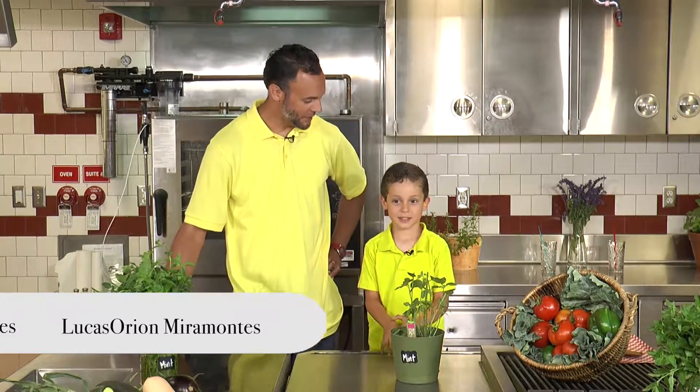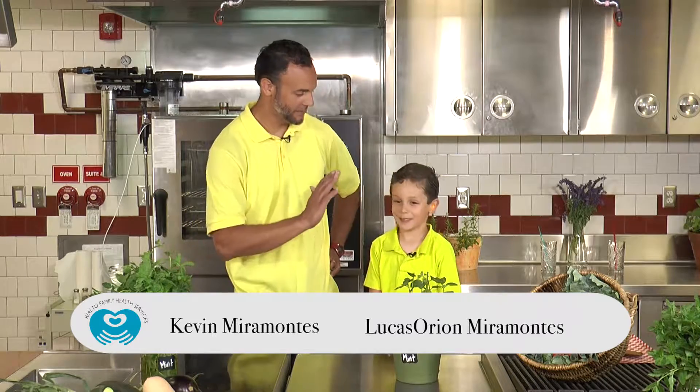Hi guys, how's it going? I'm here with Lucas. Lucas, how are you doing? Good. You having a good day? Yeah. Can I get a high five?